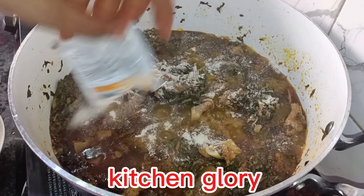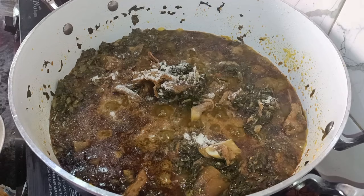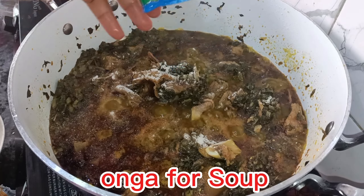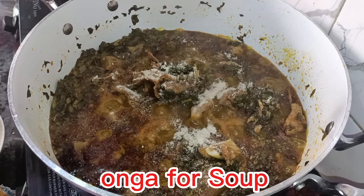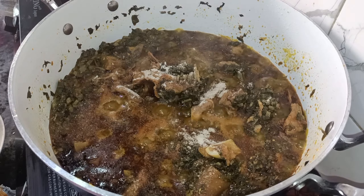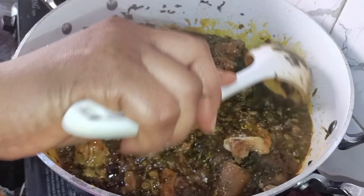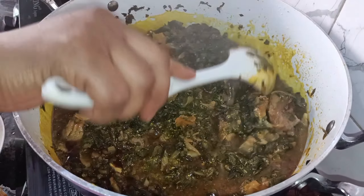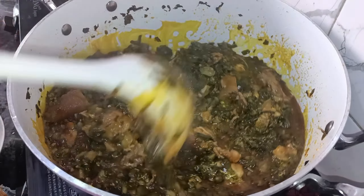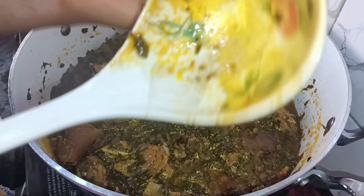We added a little extra salt and seasoning to taste, and crayfish. Then you stir and allow it to boil for some time before adding anything else. This is Kitchen Glory — I normally use this for soup. Then the Onga for soup; I use the small sachet because I don't want the taste to deviate. There are bigger sachets and containers, but this small one was okay.